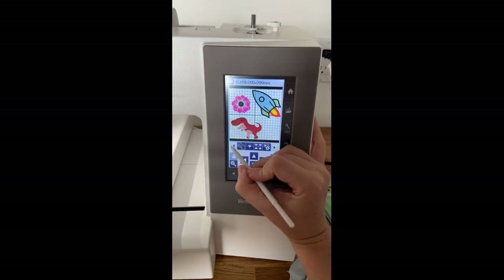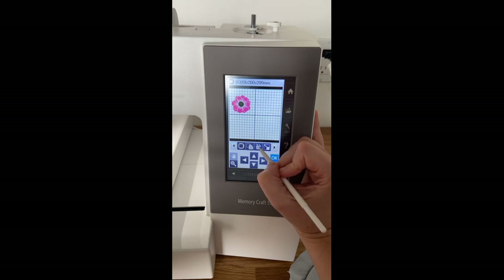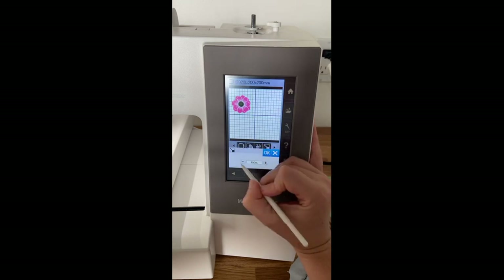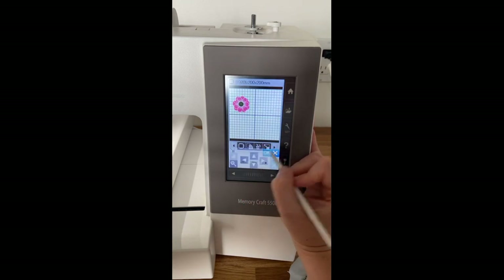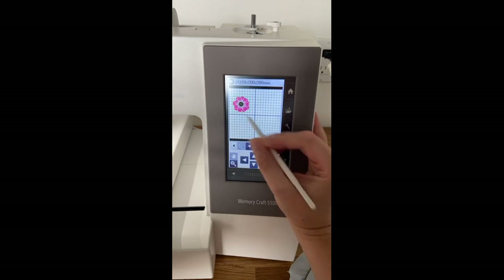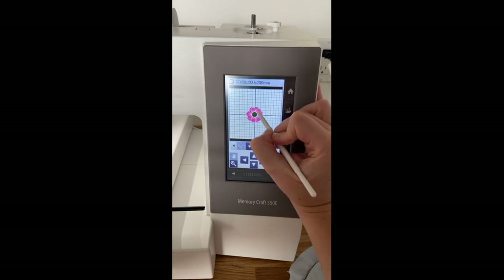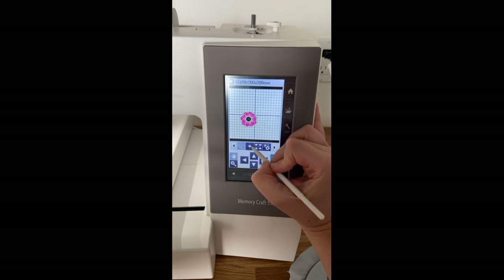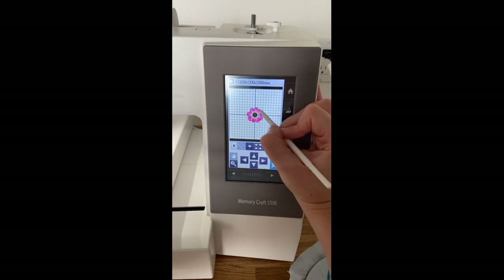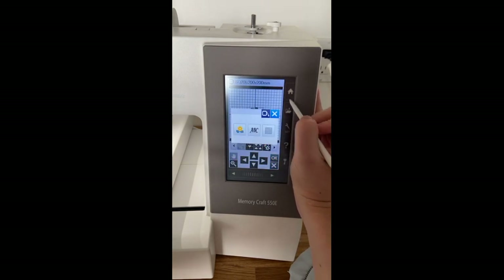I'm going to say goodbye to the T-Rex and spaceship, make this flower a little smaller, and center it on screen. You can move it around and get close to center, but it's hard to tell exactly. If you use this little heart button it puts it right in the center — perfectly balanced. So you have your centered object.